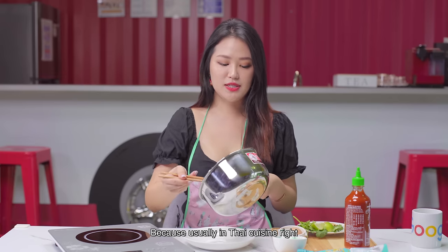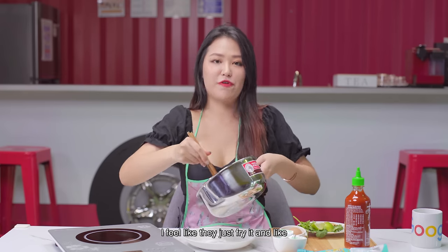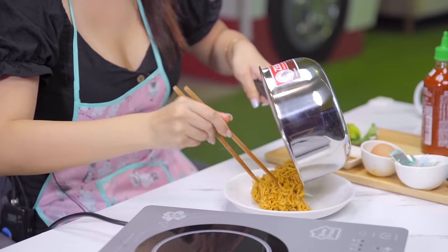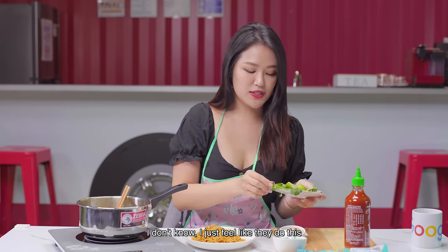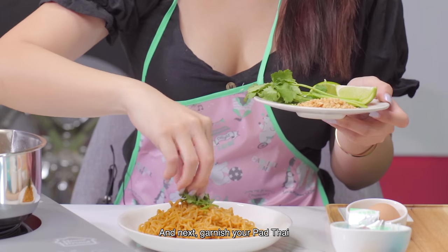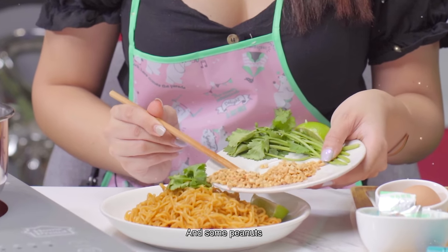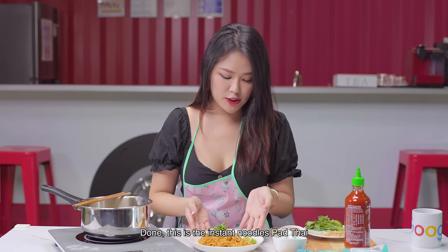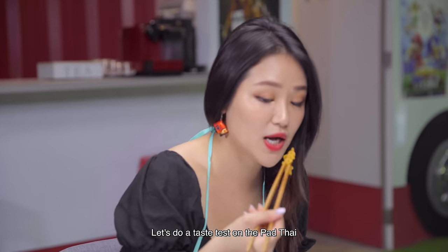Plating time! Because usually in Thai cuisine, they just fry it and present it simply. Garnish your Pad Thai — make it look gorgeous. And some peanuts! Done! This is the instant noodle Pad Thai — easy and quick. Let's do a taste test.